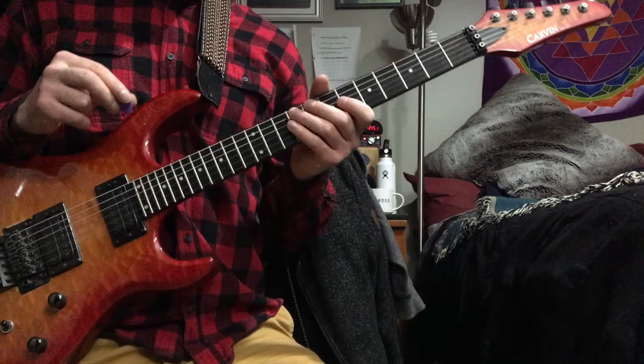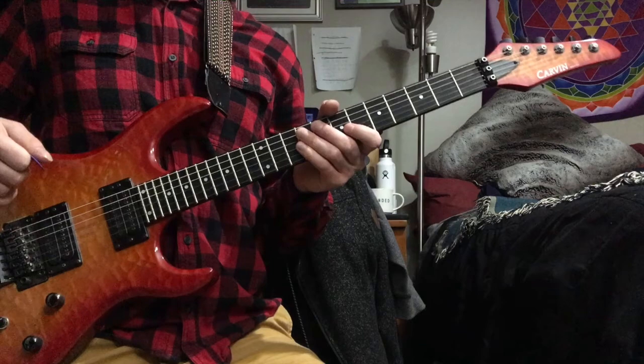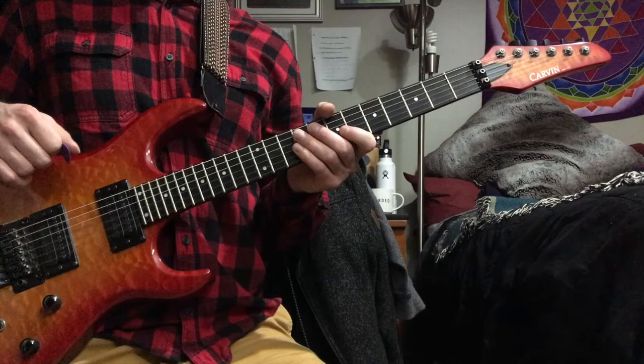Alright, this is a pretty out one. Probably the most out one I've done so far on this series. I really appreciate that C sharp as the starting note of the A minor chord. But I love George Garzon's playing. He's got a really interesting sound. He definitely has an awesome way of really stretching your ear to hear some stuff outside of the typical tonalities that we're used to.